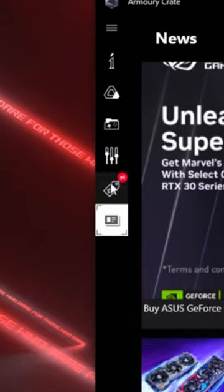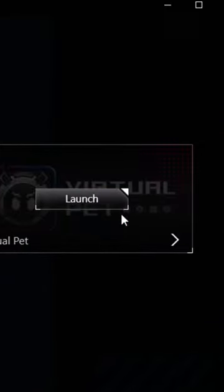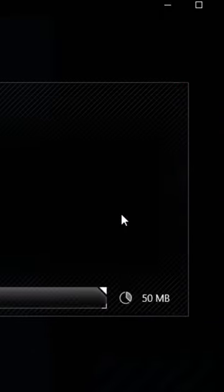All you have to do is install Asus Armory Crate, go to the Featured section, then go to Platform Content, select Virtual Pet, and click on Get.